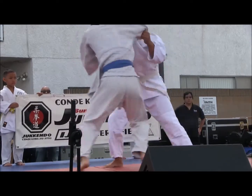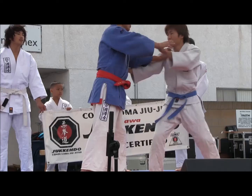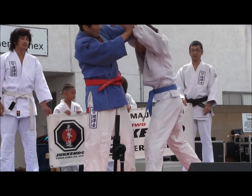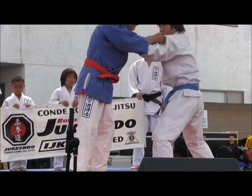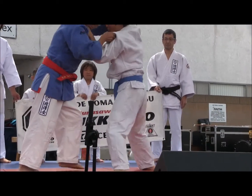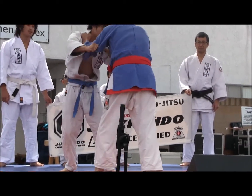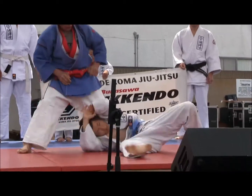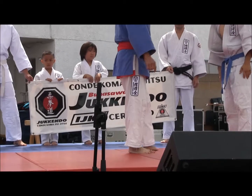This grip fight is a key element in the competition. If they don't get that good grip... Next, sensei will show.